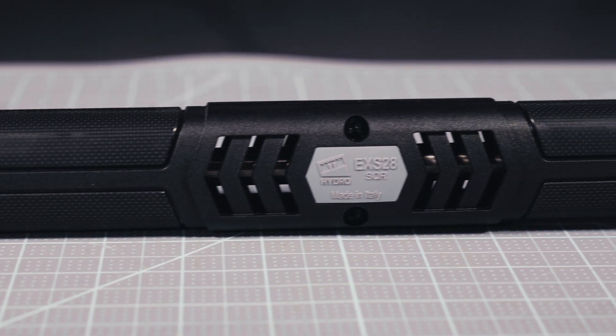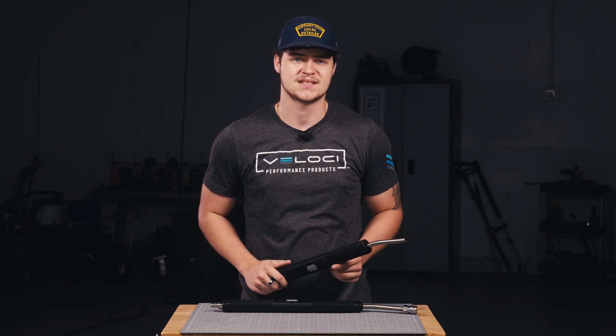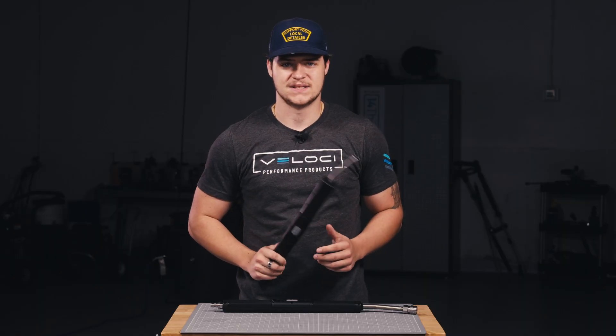MTM Hydro's EXS-28 Black Vented Lance is manufactured with high-grade AISI 316 stainless steel for corrosion resistance. Designed for hot or cold water, the EXS-28 Vented Lance is more ergonomic and a fraction of the weight compared to a traditional molded grip lance, allowing you to clean longer with less fatigue.